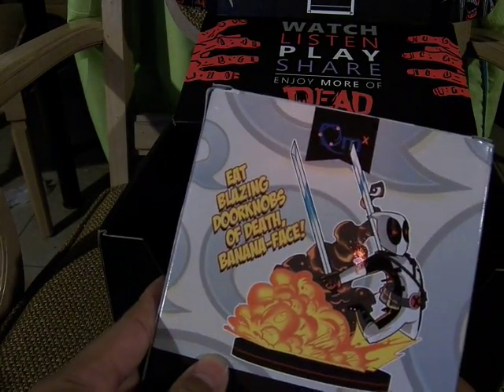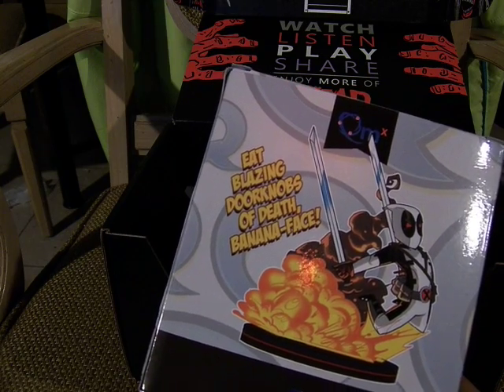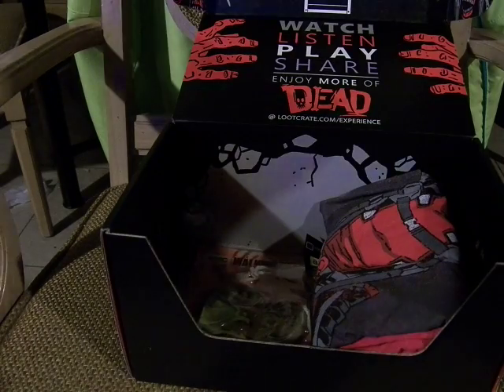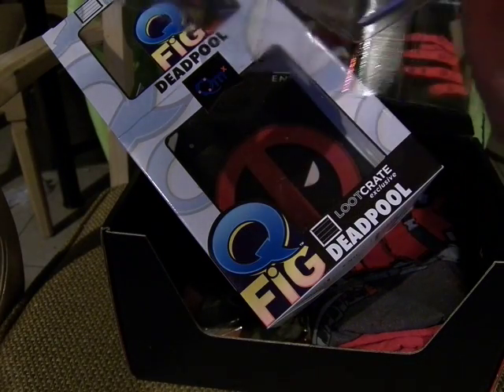On the box it has Deadpool leaping from an explosion, saying 'Eat blazing doorknobs of death, banana face!' It is a clamshell packaging with Deadpool symbol, cardboard front tape.